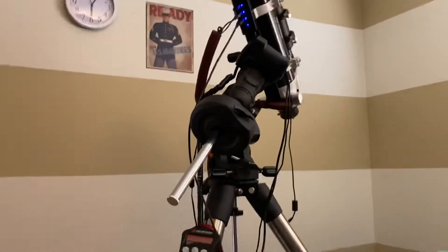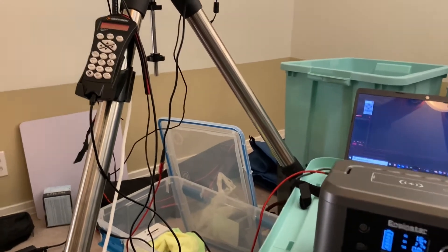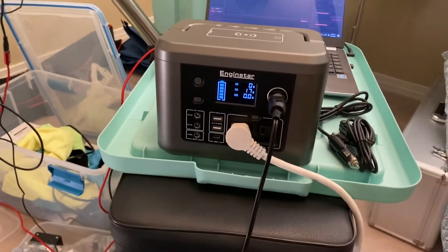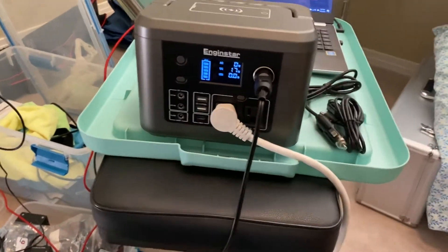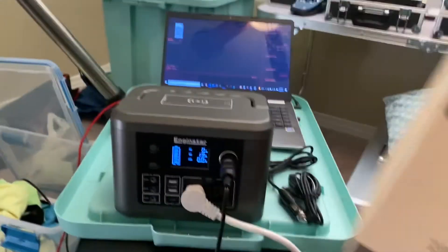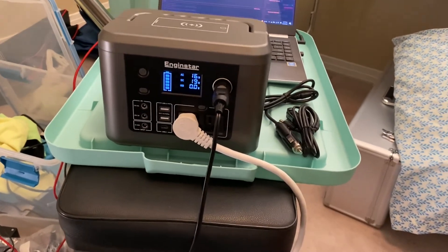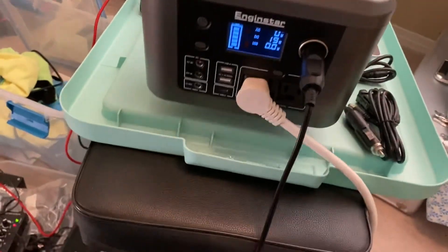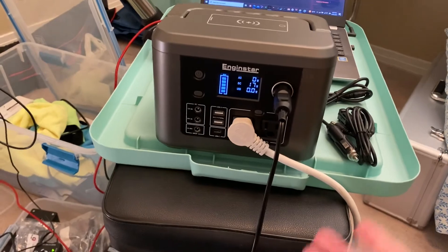I didn't want to spend that much because I knew my rig wouldn't consume that much power — and it doesn't. The real-world test confirms about 7 to 8 hours, which is more than enough for a night at a star party without access to power. I settled on the Engine Star R350 — 350 watt-hours — because the 250 and 300 watt-hour options didn't seem like quite enough. At about 7 pounds, it's pretty light and I think it'll work out well.